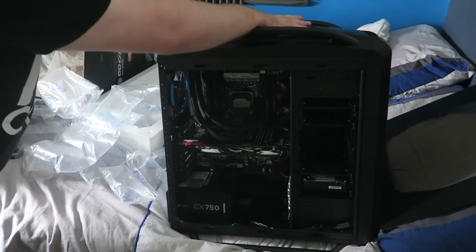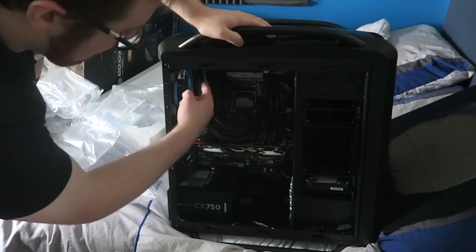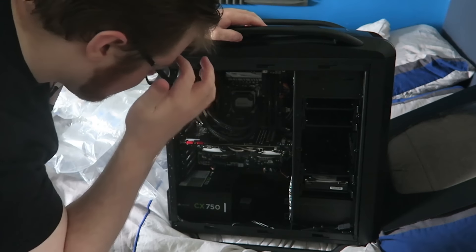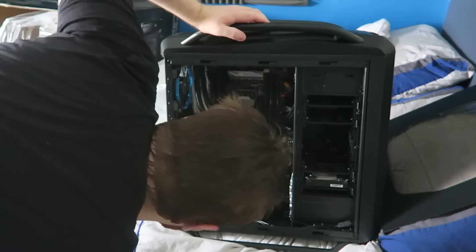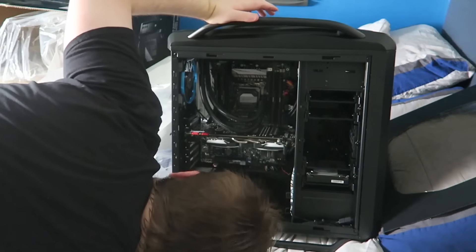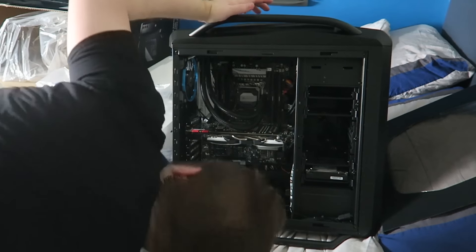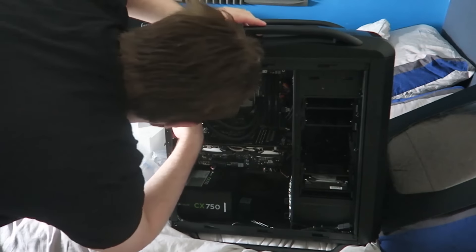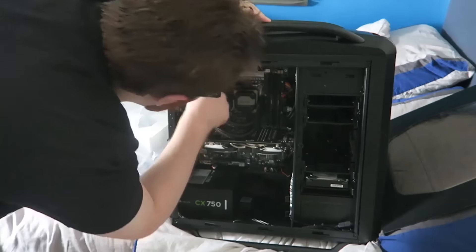My motherboard is an Asus X99-A2 — pretty standard, nothing crazy fancy, but it has everything I need. I've got Windows 10 on the system. My power supply is a Corsair 750W gaming power supply — I don't know what the 'gaming' designation means, but there it is.